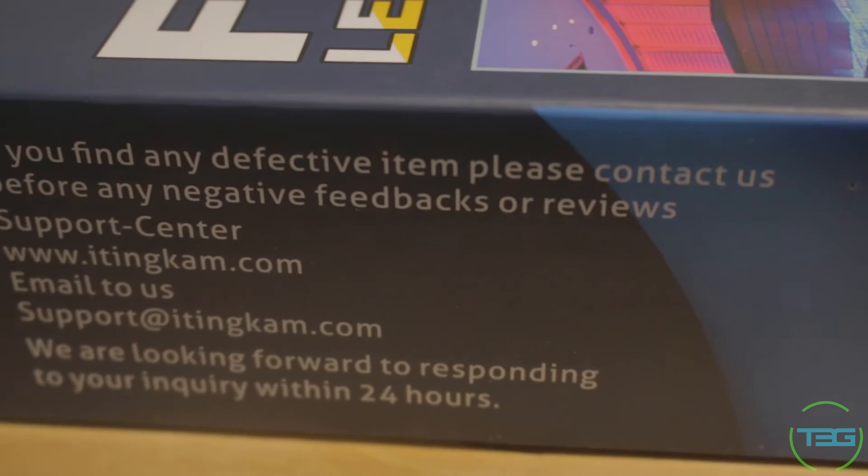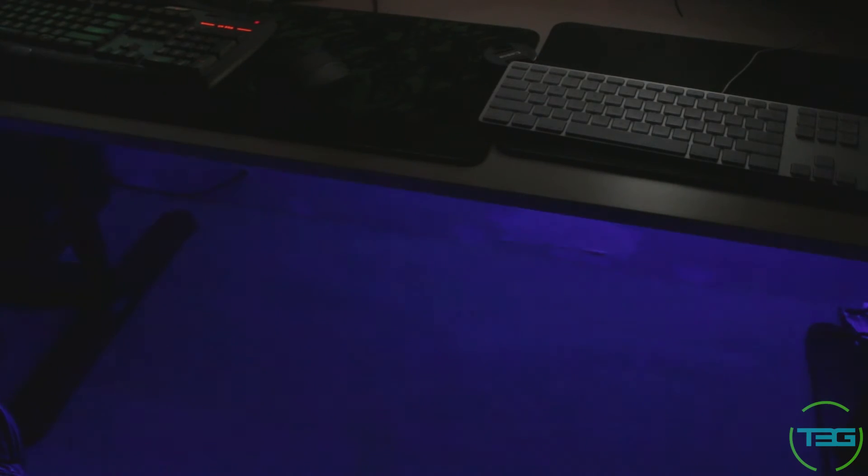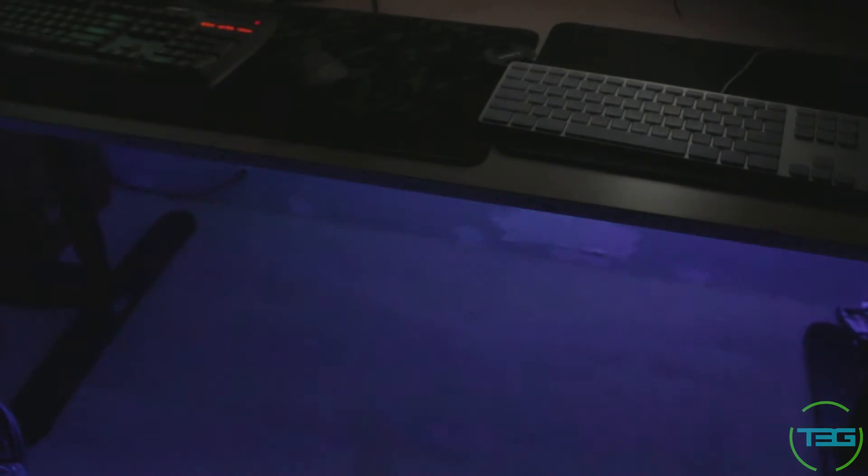And now here's a little demo of it in the dark. So there it is. That's the review. The only thing I wasn't happy with was the fact that the double-sided sticky tape was not as good as I wanted it to be.